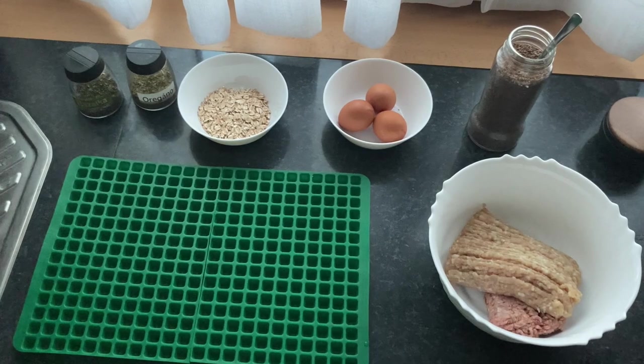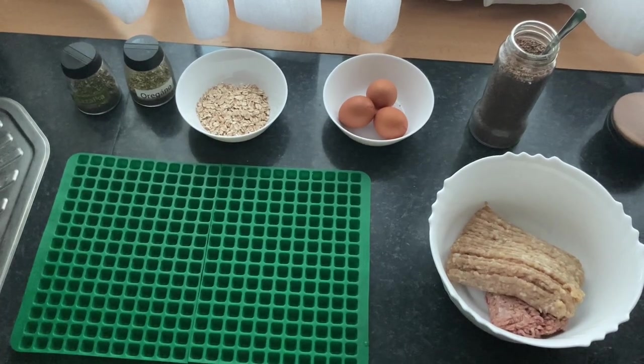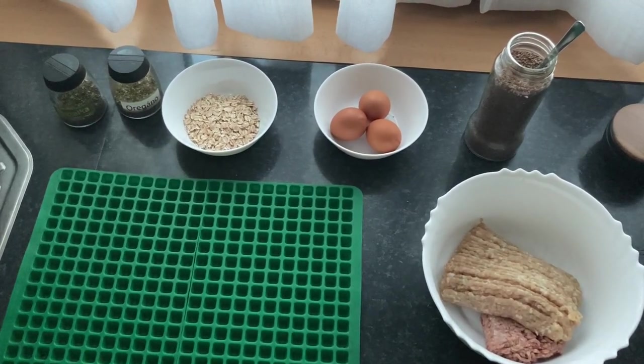For these treats you will need about 500 grams of minced meat — I have turkey this time and some leftover beef. Then two to three eggs, depending on how much water the meat has and how big the eggs are. A handful of oatmeal and some dried herbs.